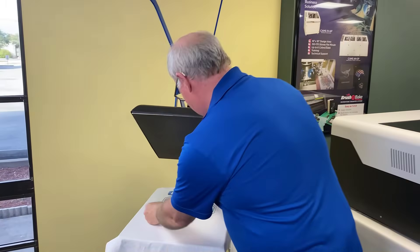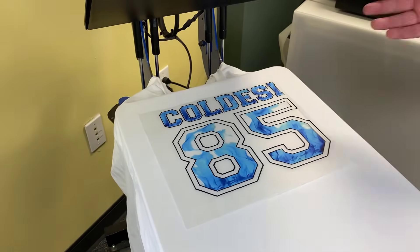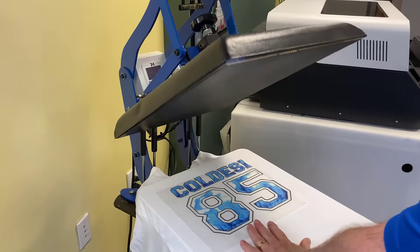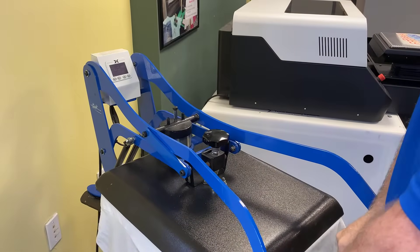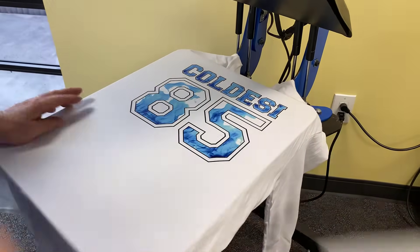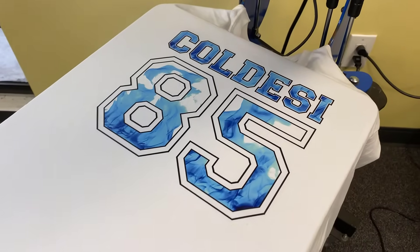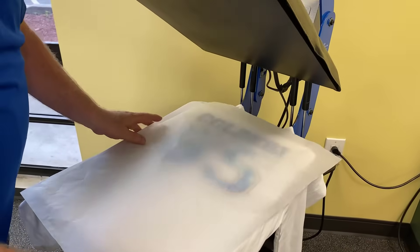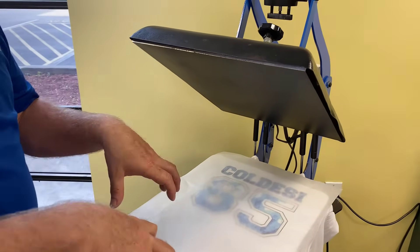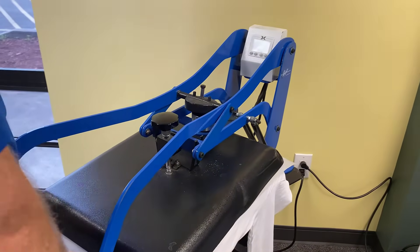Taking the transfer, going to position it right there. Note — no sheet between it and the shirt. Going to come down and press it with high pressure for about 10 seconds or so. Now this is a hot peel sheet, so I'm just going to take this and peel it off. Then we'll take a finishing sheet — this is just a parchment sheet, you could use a Teflon, they'll give a slightly different finish. This step is going to drive the ink and the glue a little deeper into the garment and also improve the rub fastness of the surface. We just usually do this for five seconds at high pressure as well.